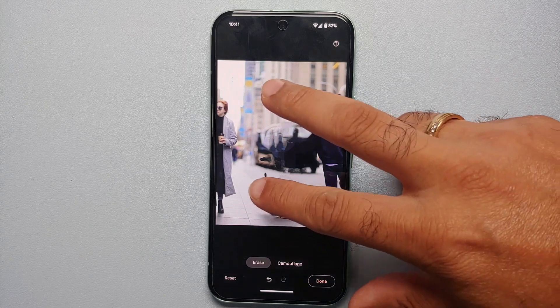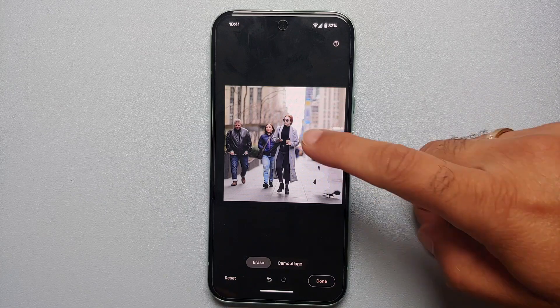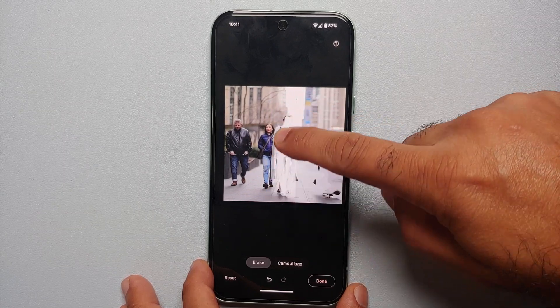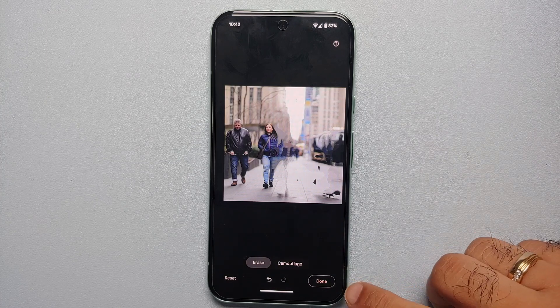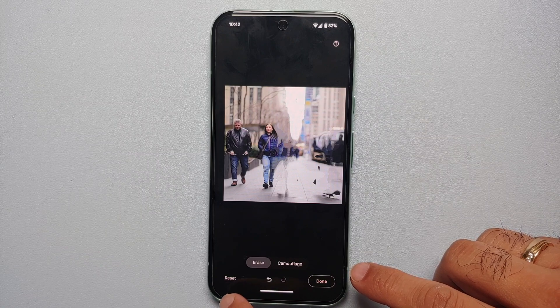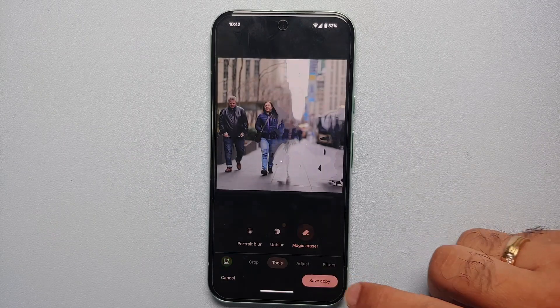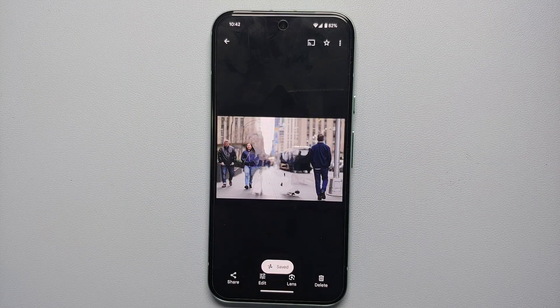If you want to remove another person, other than encircling you can draw around them — that gives the same result as encircling, whichever is easier for you. Magic Eraser does its thing and we successfully removed three people from this specific picture. Once you're happy with the results, tap 'Done.' Note that you also have the option of undo, redo, and reset — reset takes you back to the original image. Say 'Done' on the bottom right and then 'Save a Copy' to save the newly edited magically erased image.